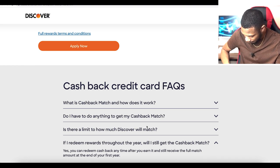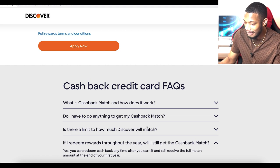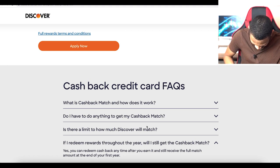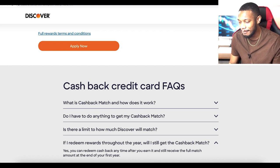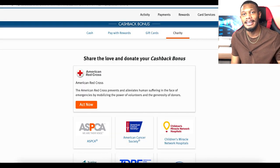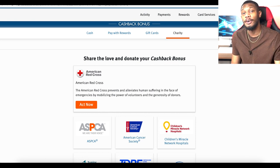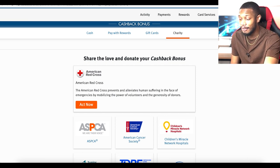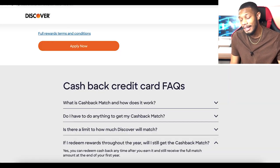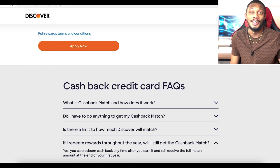Overall I think this is a pretty cool card. I'm liking the design, the rewards, and that cashback option. If you guys are looking for a first credit card, the Discover It Cash Back card may be a good one for you. Definitely check out some of the other videos on the channel, and I will see you guys in the next video — peace!